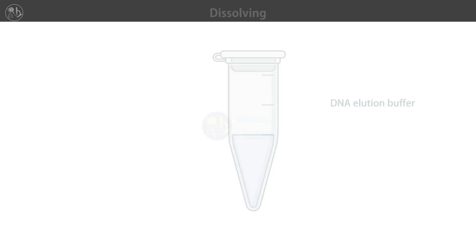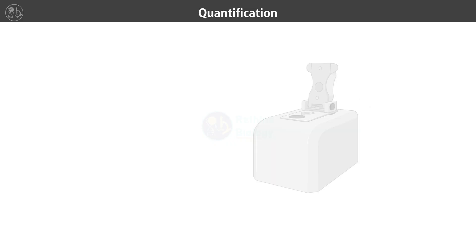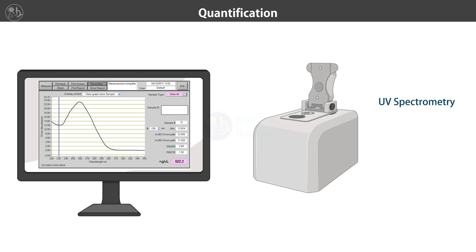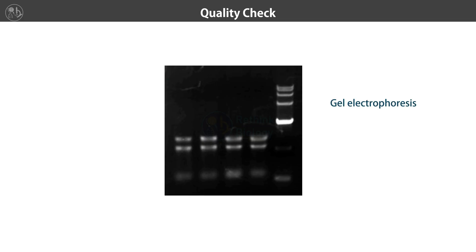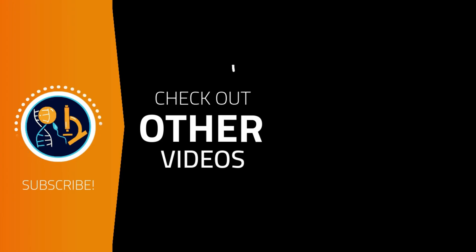Finally, we measure the concentration and purity of the plasmid DNA using a spectrophotometer. We also run the plasmid DNA samples on gel electrophoresis to check its quality. This ensures that our plasmid DNA is of high quality and ready for further experiments. By following these steps, we have successfully isolated the plasmid DNA from bacterial cells.